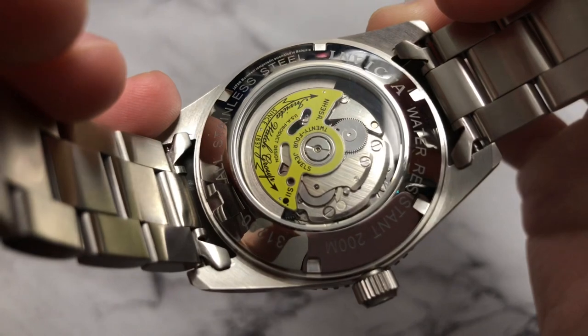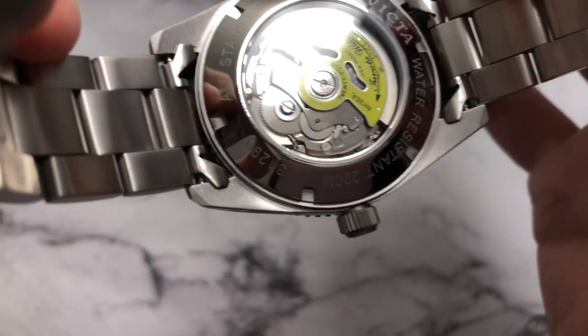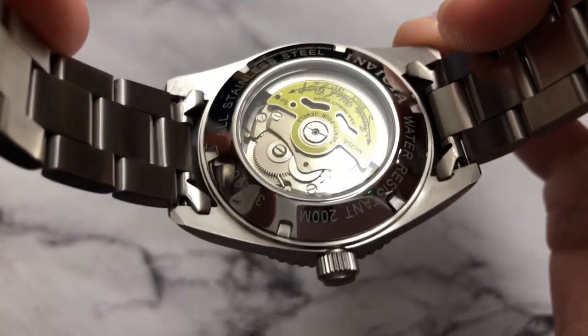We just have that Seiko movement in there — really, it lacks prettiness, but it's reliable. Mine's running at about plus five seconds a day, so really can't complain there.